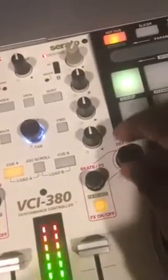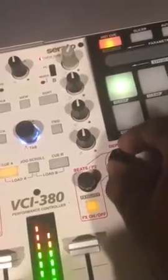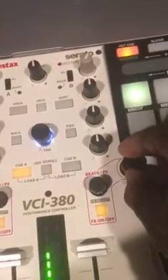Let's activate the Serato effect on track B. We're going to try the combo filter — that's on the high-pass side. I'm going to take it down to the low-pass side.